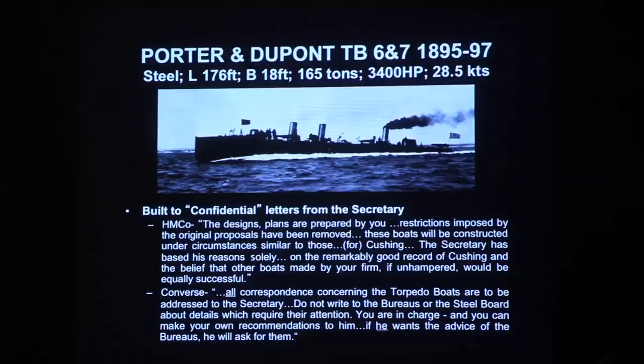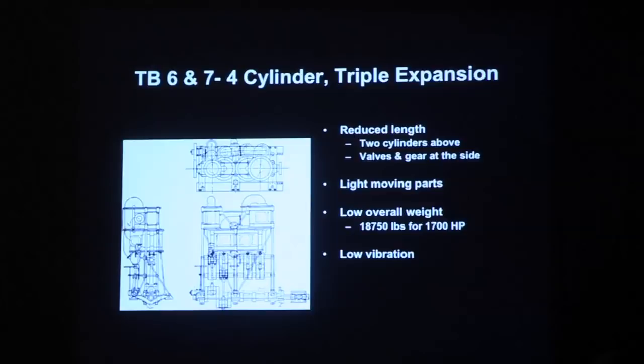These boats had triple expansion engines — specifically a four-cylinder triple expansion engine where the length was reduced by placing two of the cylinders above the others, making a more compact engine with lower vibration. That's one of the ways they got the weight and length of the vessel down. These boats also had an adaptation using not a Thornycroft boiler but a Norman boiler, which is a French design. At this time, both Nat Herreshoff and George Converse were receiving letters from naval attachés in Europe explaining the latest technology, and they were applying the latest boiler designs.